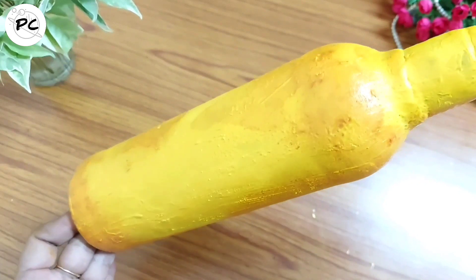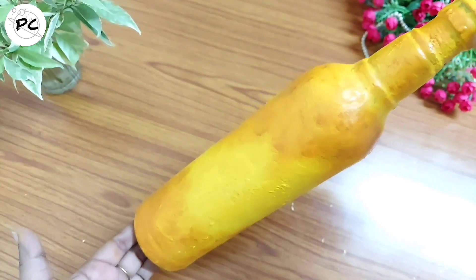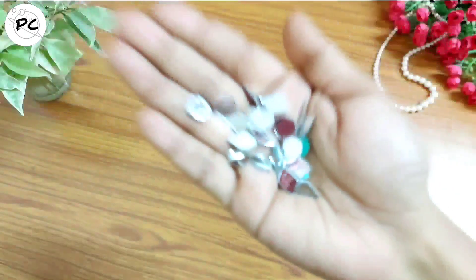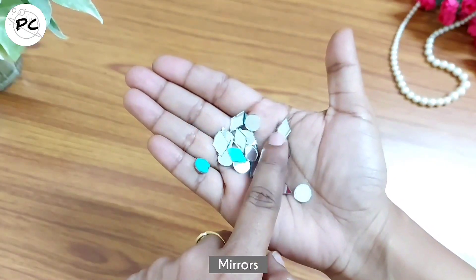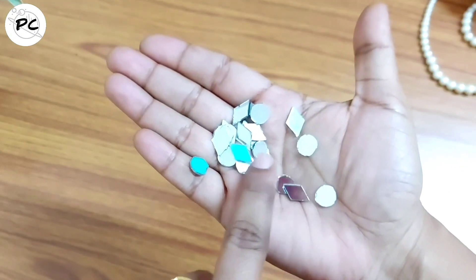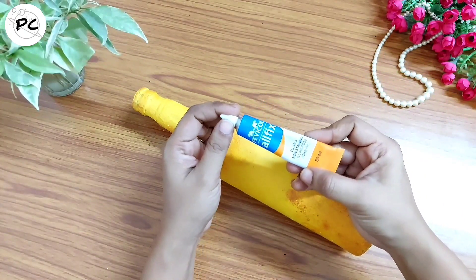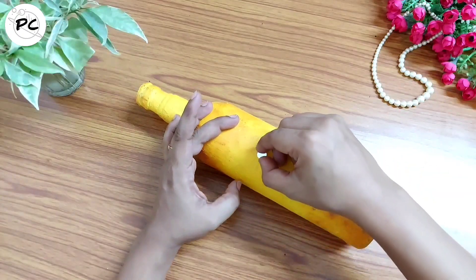Here you can see how beautiful this combination is looking — कितना प्यारा effect इन दोनों colors से आया है। Next we are going to do some mirror work on the bottle. यहाँ पर मैंने दो shapes के mirrors लिए हैं — one is circle and another one is diamond। Mirrors को stick करने के लिए किसी भी type का adhesive glue use करें — आप चाहें तो quick fix भी use कर सकते हैं।